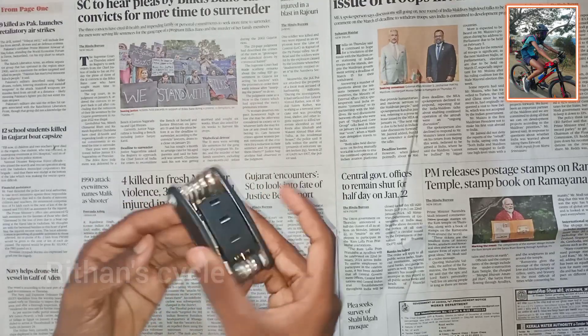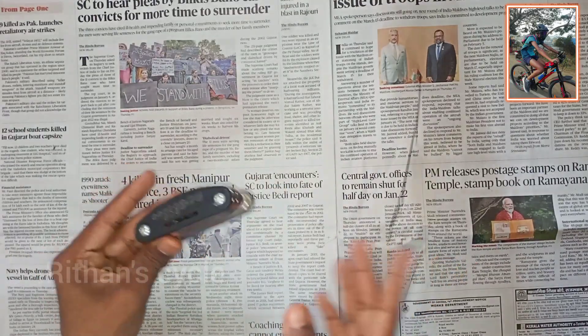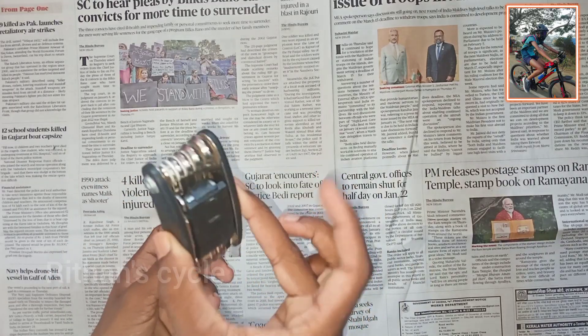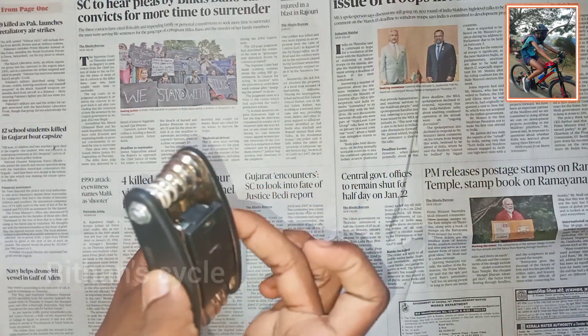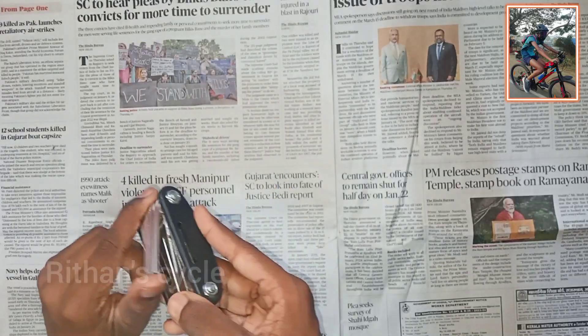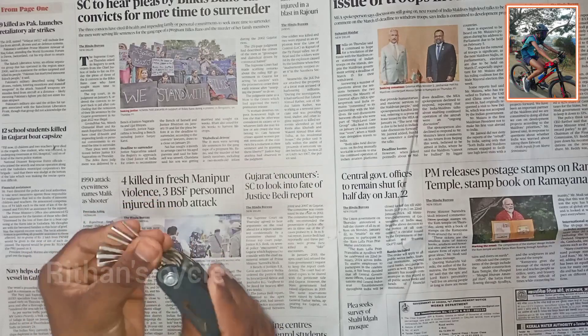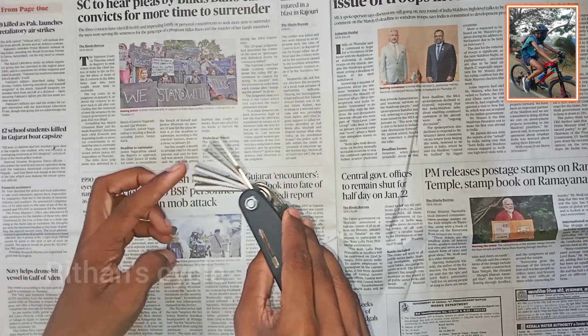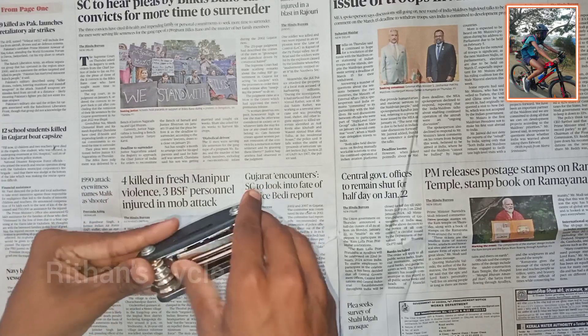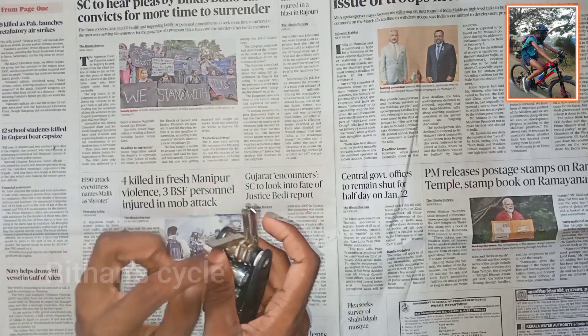You can also see this multi-tool in the description. There is a buy link in the description. You can buy it in a local store for around 80 rupees, or online for around 300 rupees.